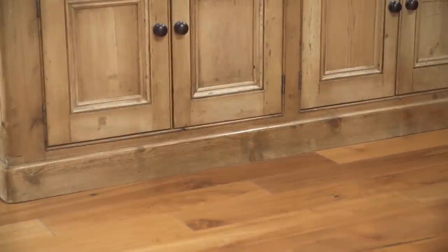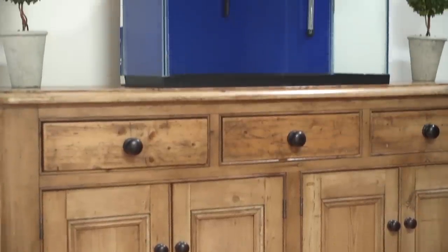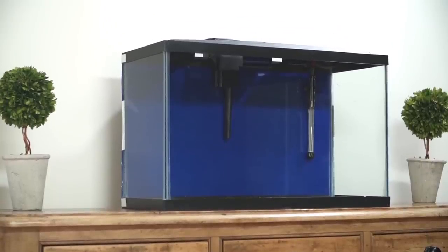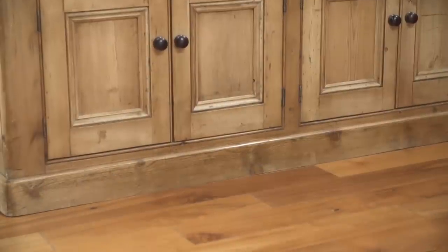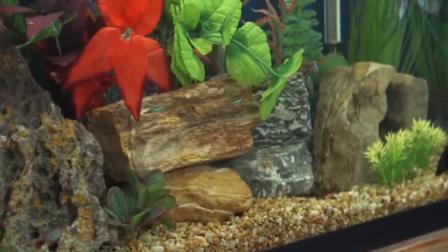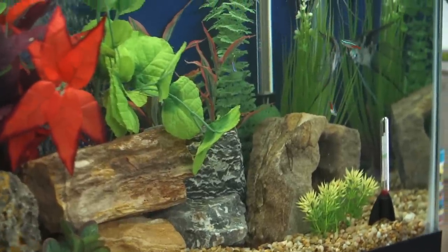The larger the aquarium, the better. A properly sized stand and adequate floor space is needed to support the weight of your tank. Before installing a tank, especially in an apartment or a second-story room, make sure your floors have beams that will support the weight. A tank with a substrate and water weighs a minimum of 10 pounds per gallon, meaning a 50-gallon tank will weigh at least 500 pounds.